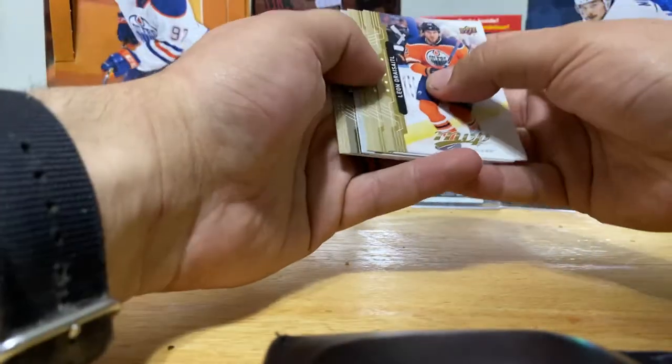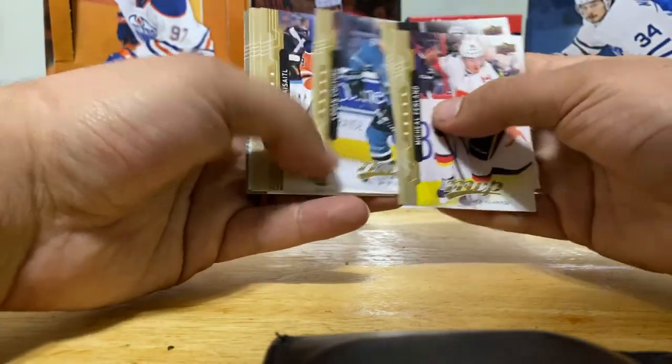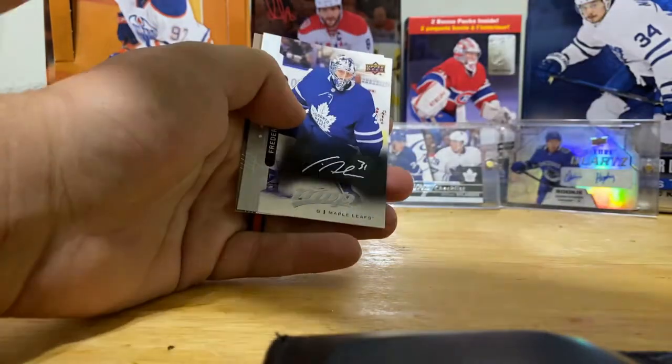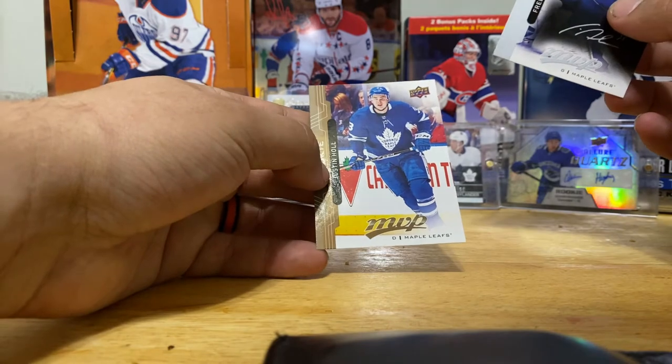Last pack - rookie and a Silverscript. Herland, Hayes, Couture, Draisaitl, Broussard, OEL, Frederick Andersen Silverscript, and Justin Holl rookie.